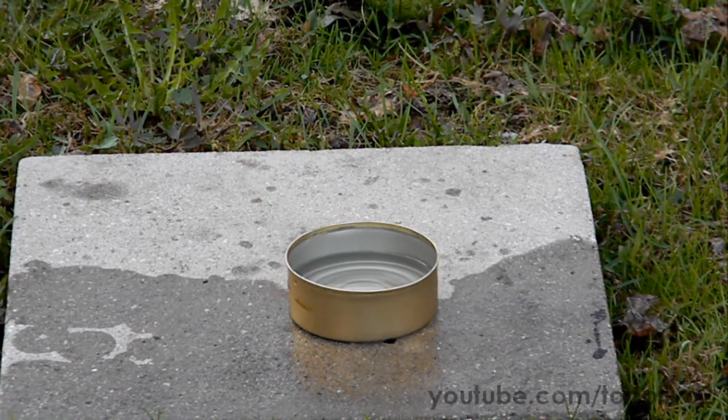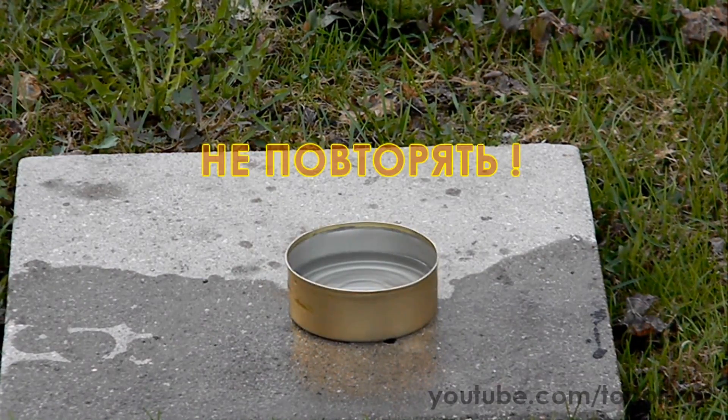Now moving to the reaction of sodium with 30% hydrogen peroxide. This reaction is again very dangerous because sodium ignites and explodes.